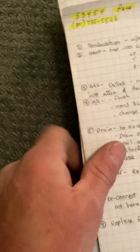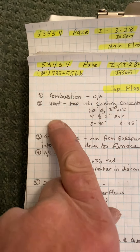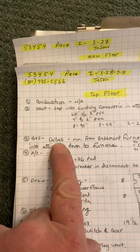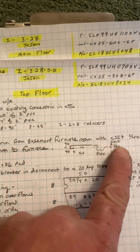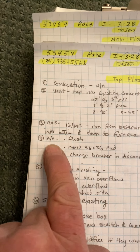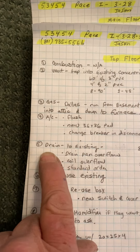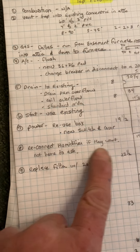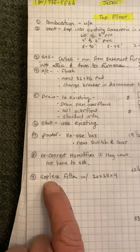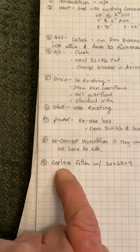Combustion air — not applicable. Vent — went over that already. Gas — Dallas will need to run this in CSST, I will order this stuff. The AC — went over that already. The drain — reuse the existing, put in a drain pan overflow safety and the coil overflow safety. Power — reuse the box, add new switch and cover. Reconnect humidifier. If needed, replace the filter in the filter box — and that's it.